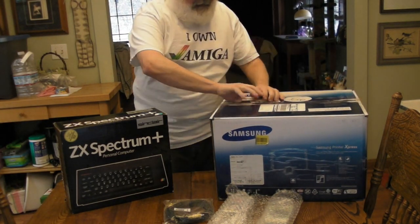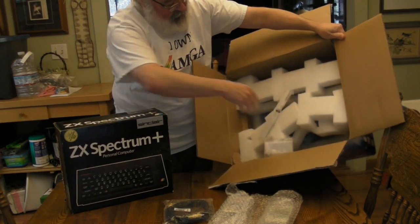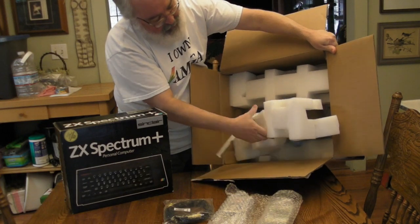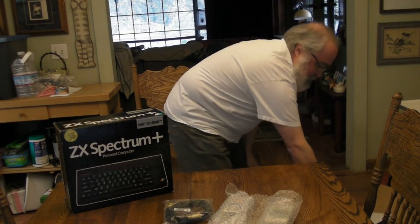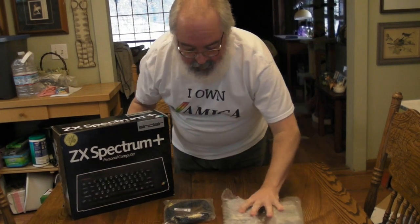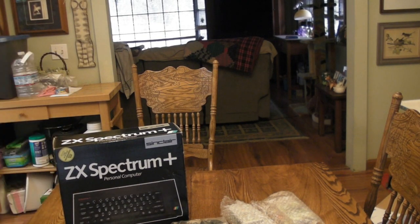I just wanted to pop open the box here. They packed pretty well - these nice big foam pieces, whatever you want to call them. So they packed it well. It's cool that there's still some people that know how to pack and protect the computer, protect the box that we bought them. So I'm going to do a little bit of an unboxing today. Let me go ahead and adjust the camera and get this stuff out of the way, and we'll open up the ZX Spectrum Plus.